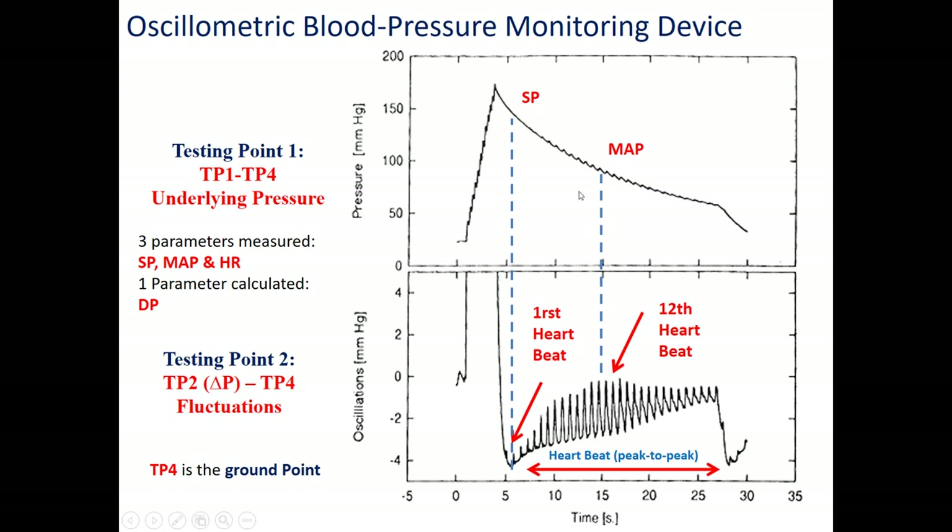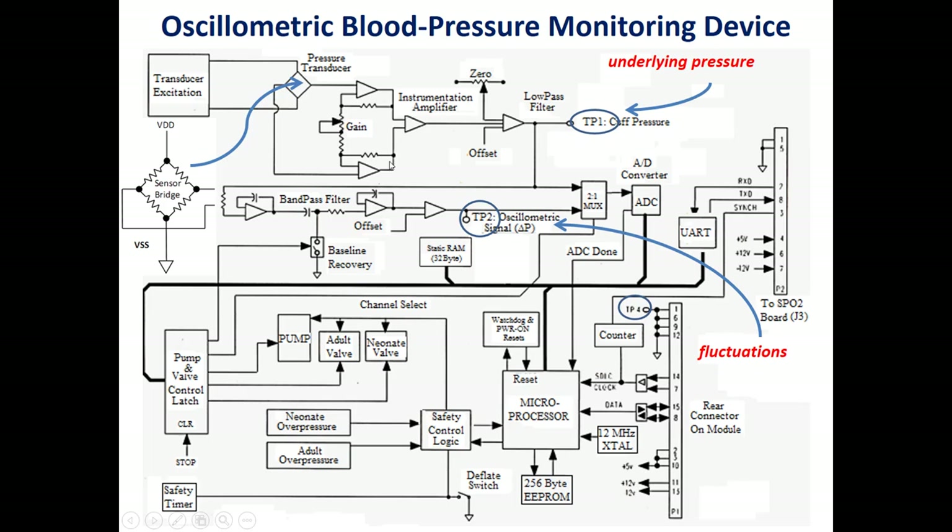We use the oscillations to measure heartbeats, where each peak-to-peak interval represents one heartbeat. Using the oscillometric method, we will have three readings from the pressure sensor. The sensor part uses a Wheatstone bridge. As a device, we have sensors and actuators — the actuators are the valves. We have two valves and a rolling pump to inflate the cuff, plus a valve to deflate at a rate of 2 mmHg per second.